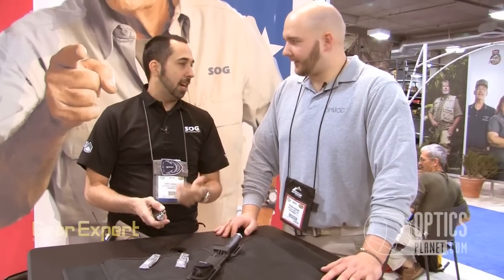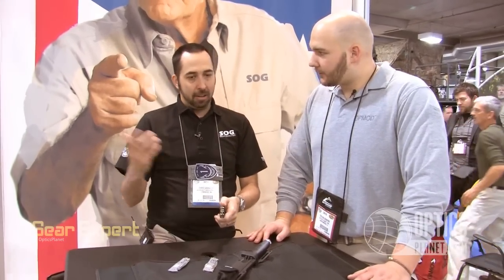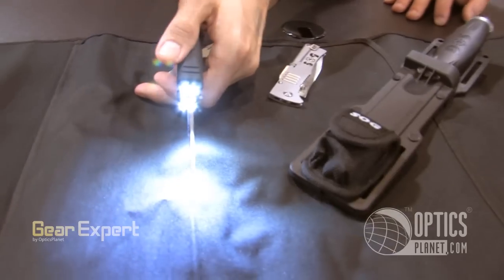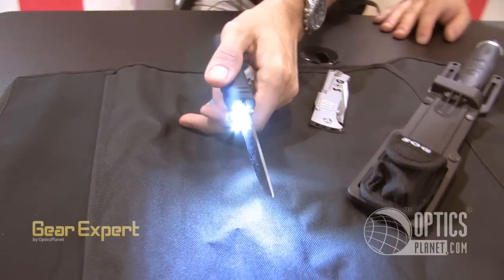I was talking to a hunter this morning — she was talking about how she wants one of these because half the time you're out field dressing a deer or whatever and it gets dark, and you have somebody with a flashlight and you've got shadows everywhere. The nice thing is with this on, there's no shadow on either side of the blade. That's a great feature — really thinking that through.